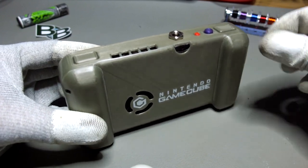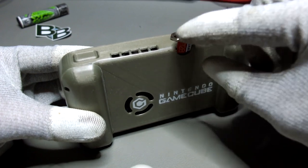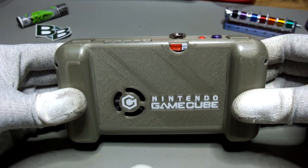Instead of having a USB slot and a flash drive for games, I decided to integrate a microSD card reader right into the case. This way there are no additional components sticking out of the GC Pocket.